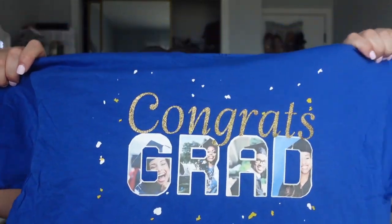Hey guys, welcome back to another video with Angel B Designs. If you're new, welcome; if not, welcome back. I'm not in my office, I'm at home. I recorded this video the other day in my office and realized I forgot to do my intro, so that's why I'm at home. But we are going to be making a graduation shirt today.